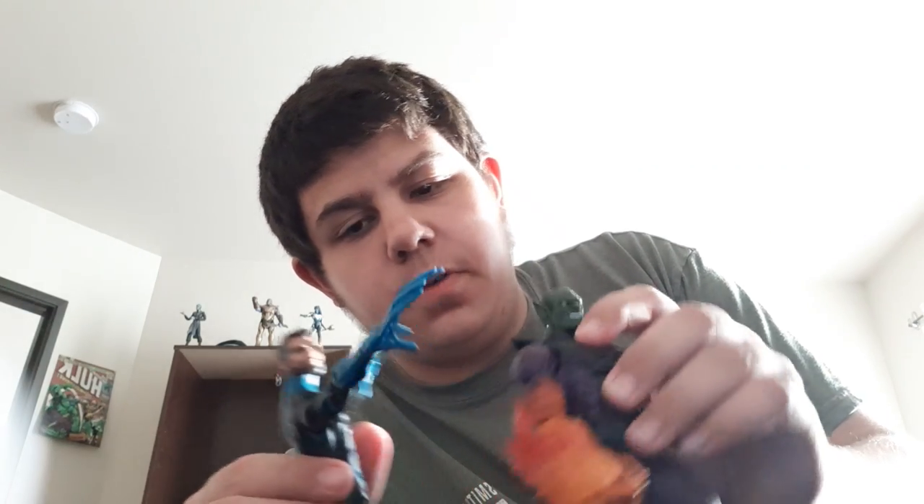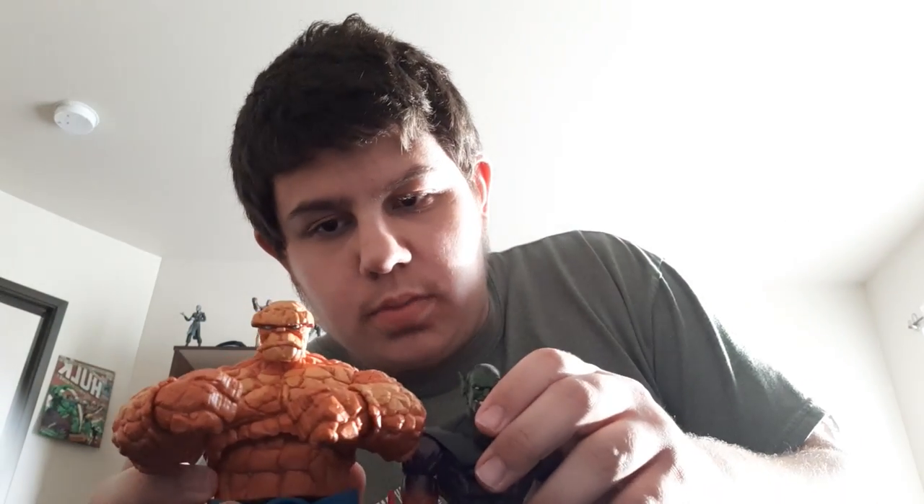I've got them as flat as I can and they stand pretty close in height. Here he is next to the Thing, which he's smaller than — which is good. That's all the comparisons I'm going to do.